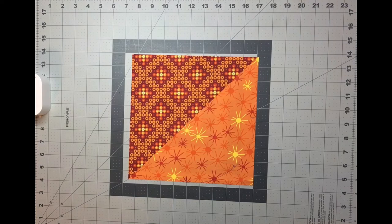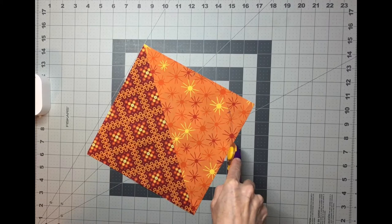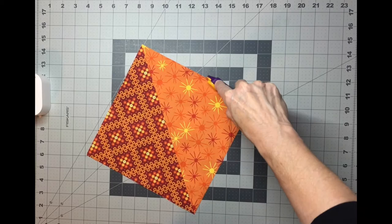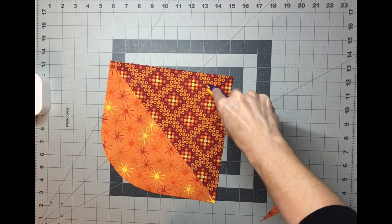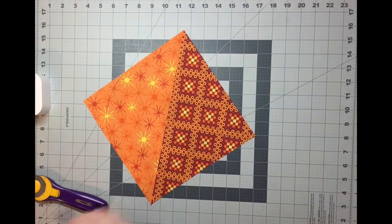If you don't feel comfortable using your rotary cutter to cut curves, use a pair of scissors instead. If using the rotary cutter, keep your hands clear of the cutting board — not even on the cutting board — and just glide your rotary cutter blade along that curved line. Then flip it over and do the same thing on the other side, fingers clear of the cutting board. And there you go, you've got your first leaf shape. Do that to all four of the half square triangle leaf blocks.